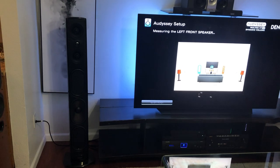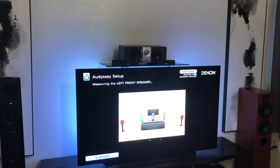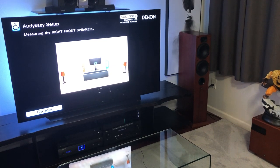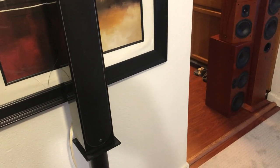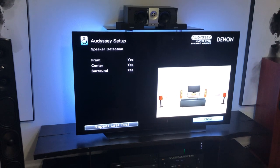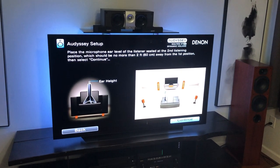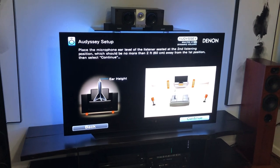Going ahead and starting the calibration now. That was the first cycle. It's confirming there are front speakers, center speakers, and surround speakers, so I'll just hit next. It's saying to place the microphone — same instructions again. What you want to do is keep the center position wherever you used the microphone, leave it there; you can move it around but no more than two feet away from the first position is how they recommend it. I'm leaving it in the same spot, so I'll just hit continue.